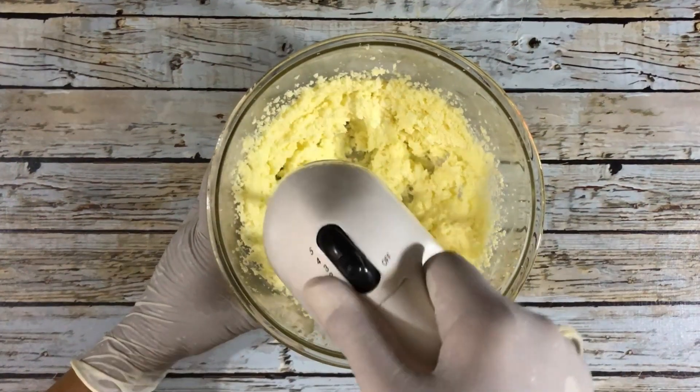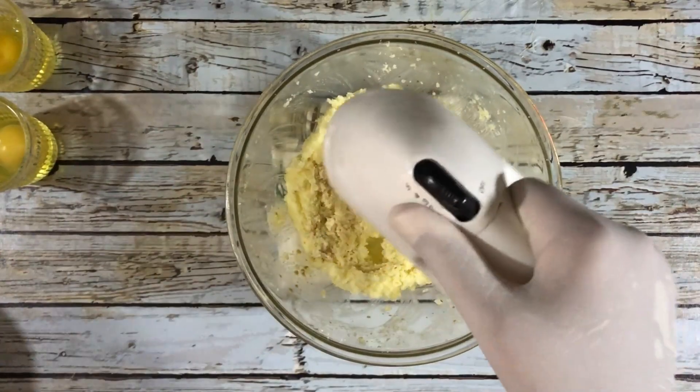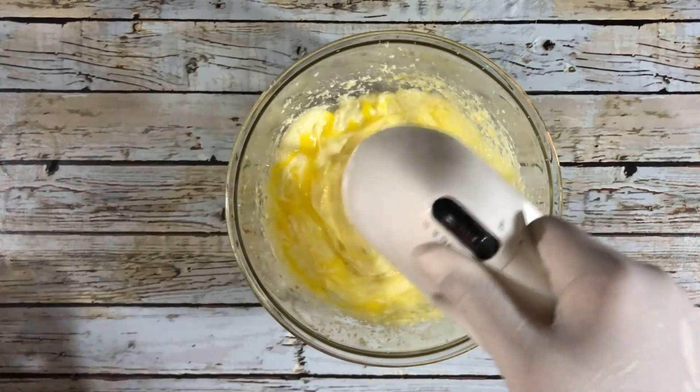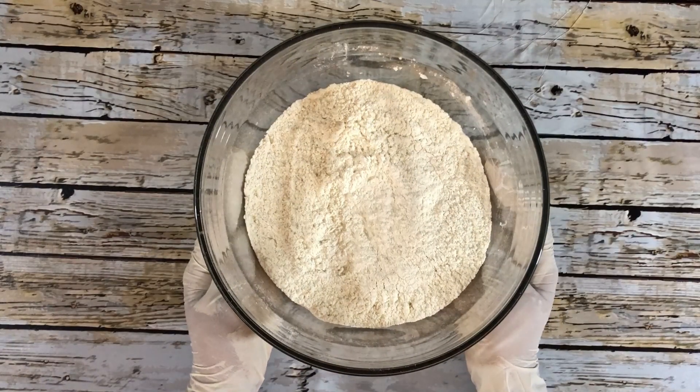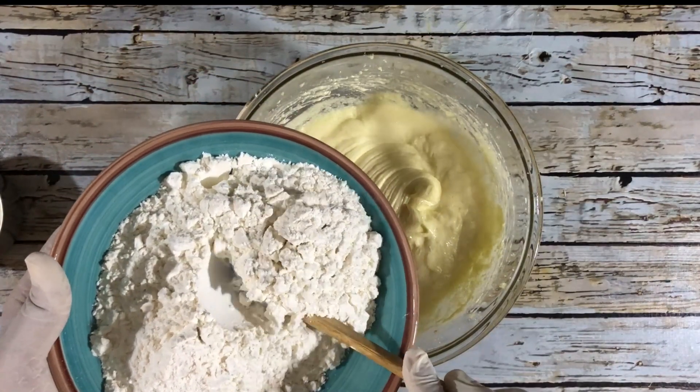Cream those until light and fluffy. Now it's time to add vanilla — one teaspoon of vanilla — and two eggs. Beat the eggs in one at a time, making sure that you beat each one thoroughly. In a bowl I have one and a half cups of cake flour and two teaspoons of baking powder.